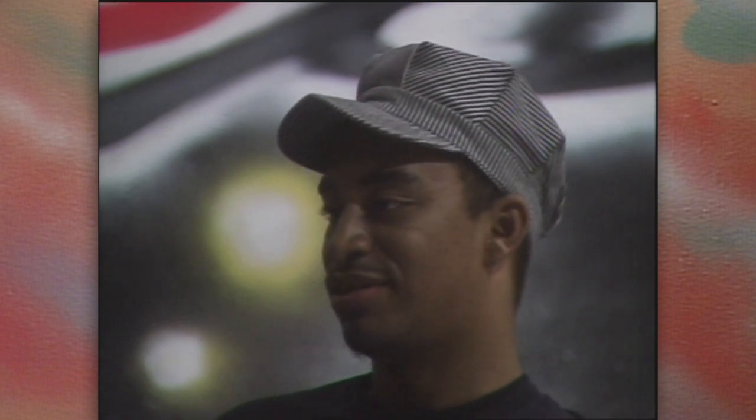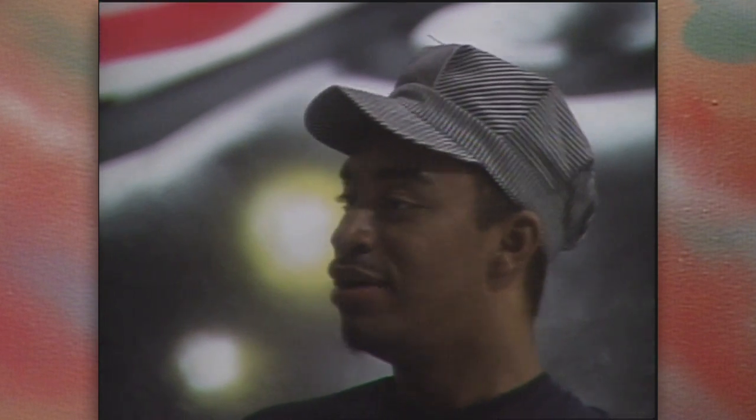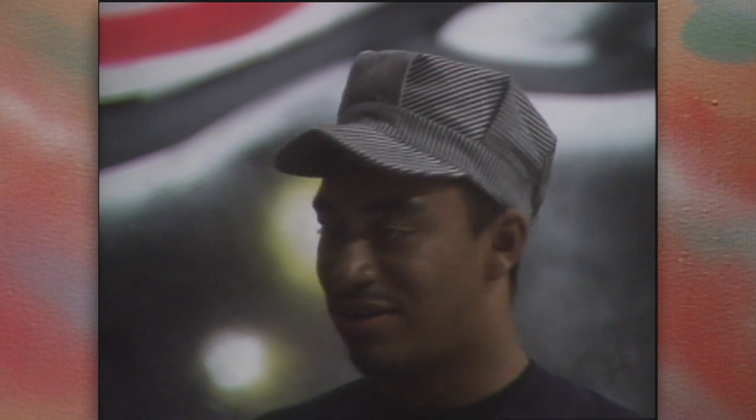We'd like them to get us a place where we can paint, where the normal person can come and the person who does question it can come see for themselves and judge for themselves — is it illegal, is it wrong, is it right, do I like it or I don't.